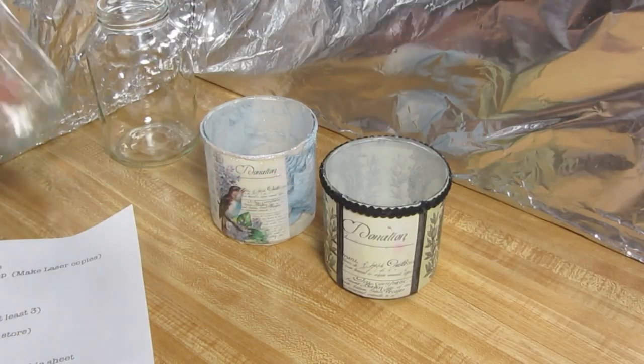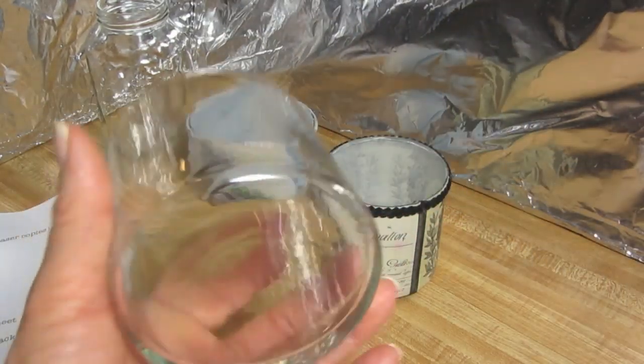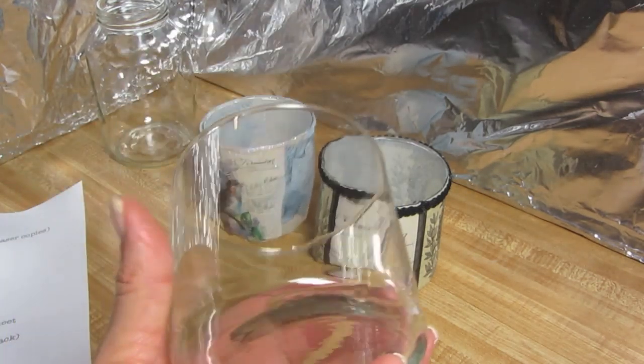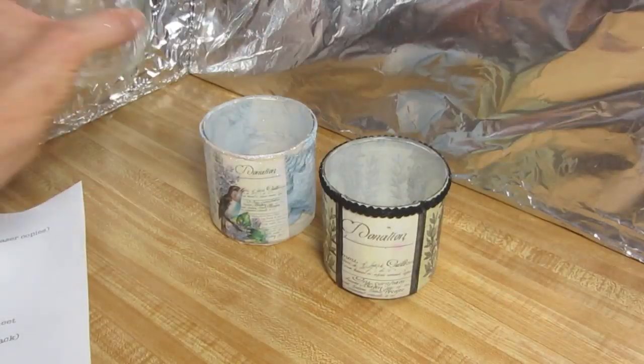These are from the dollar store. Now, this looks like a glass — as a matter of fact, it was with the glasses, and I didn't know if it was a glass or a votive holder, and it doesn't matter. It was a dollar, and it gave me ideas for reusing some of the older glasses around my house. You can even use a glass jar.